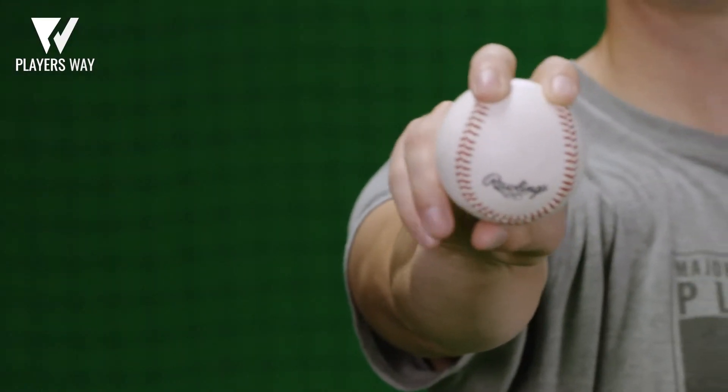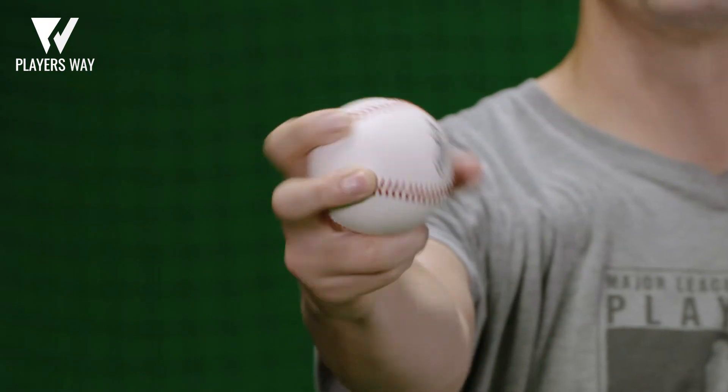Today we're going to talk about the two-seam fastball. A lot of people use the four-seam fastball, but I like to use the two-seam fastball. The pressure points are right on my fingertips, a little bit on my thumb. I try to split the ball in half — that's where I put my thumb, underneath.